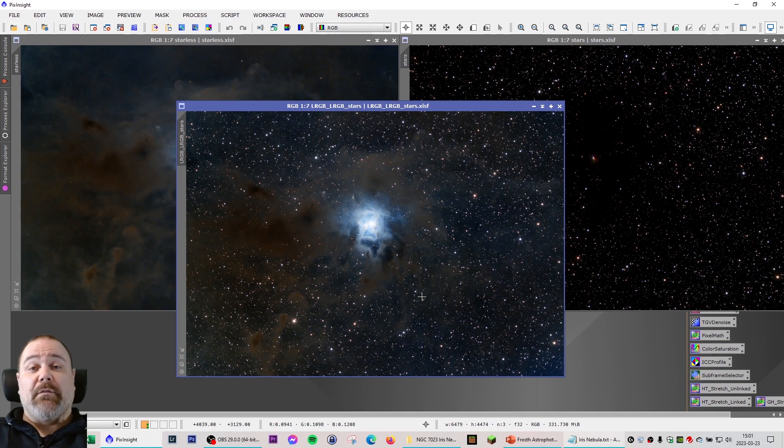This is the Iris Nebula, shot over a period of 4 nights from January to March 2023. 141 frames for LRGB, 7.7 hours in total. Hopefully I can add to this target next season and bring out some more of that fabulous dark dust in front of this fascinating reflection nebula, lit up by the massive blue star in the middle.